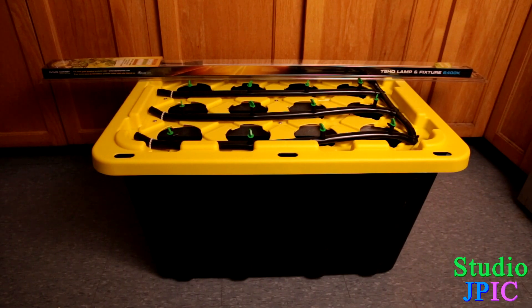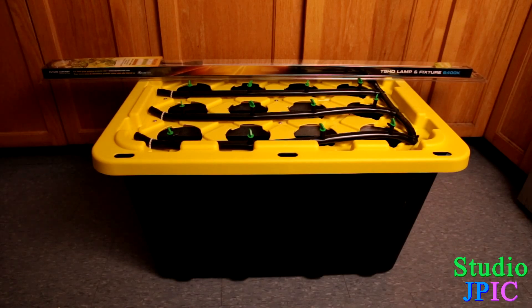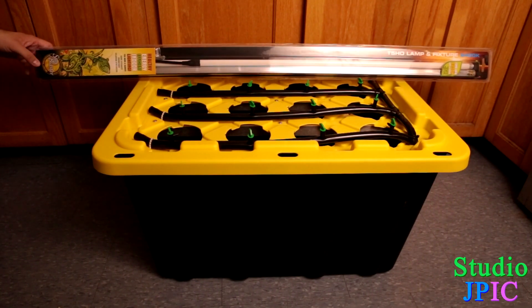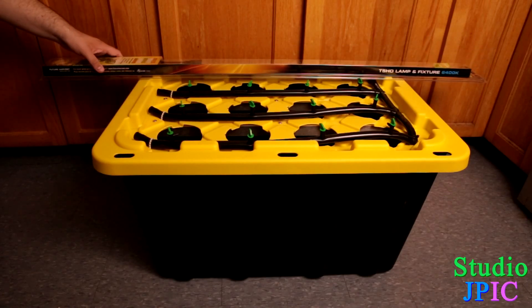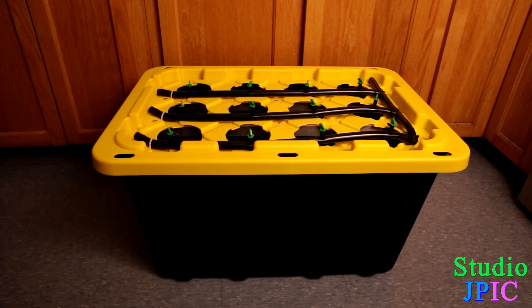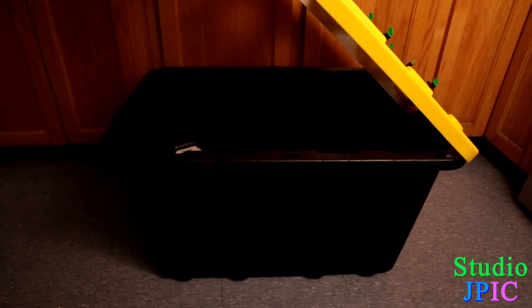The hydroponic system itself is a drip system, and basically it's a tote like you would find in pretty much any hardware store, and then a series of pipes. The lamp that my kit came with was the T5HO lamp, which from what I read is really good — a high quality lamp that doesn't generate too much heat. I'm really looking forward to trying this out, and I'll be doing more reviews and updates as we go along.